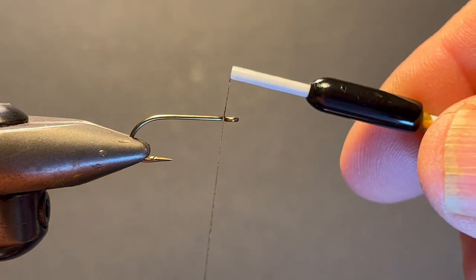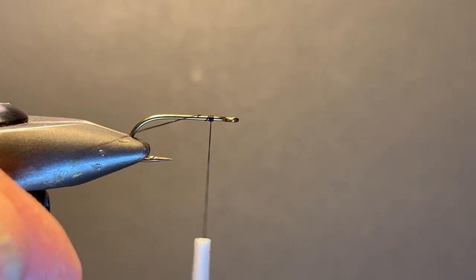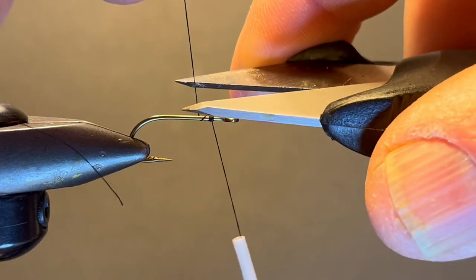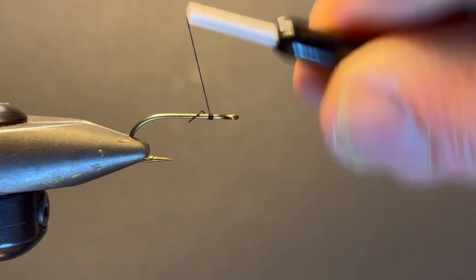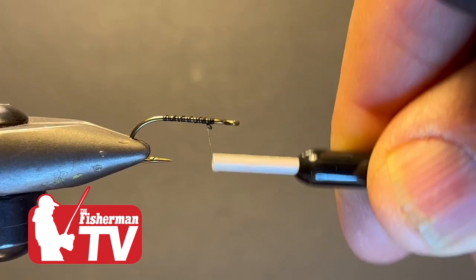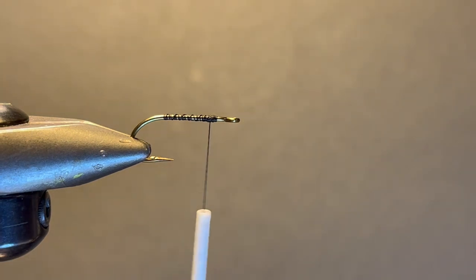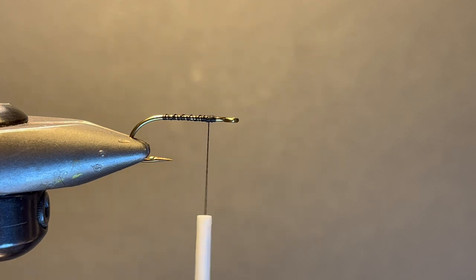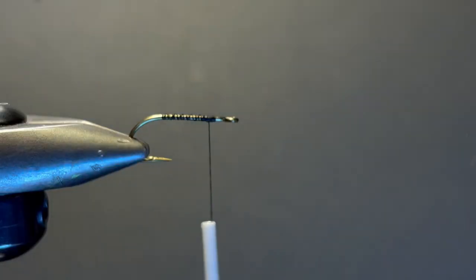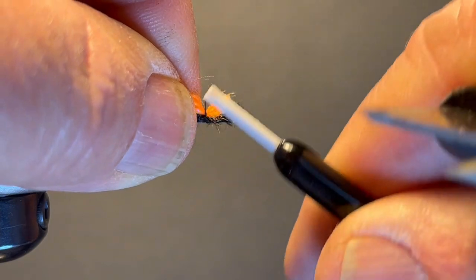I debarb these hooks for several reasons — I always debarb my hooks because I'm not keeping anything, and also because it's surprising what those little bluegills can get into their mouth. I'm going to put down a nice little thread base and come back up here. I'm going to take my two yarns — I'm using orange and black. You can use any color combination. I'm going to get a nice clean cut, and I'm going to tie them so that the black's on the bottom and the orange is on top, and you'll see why.